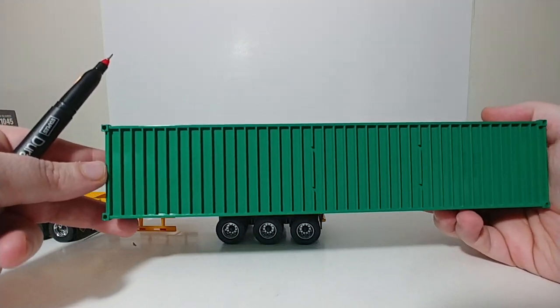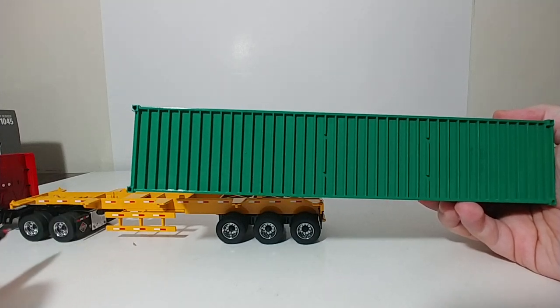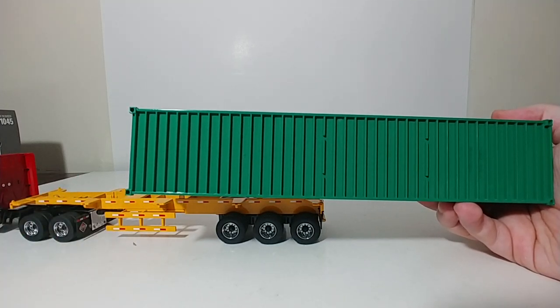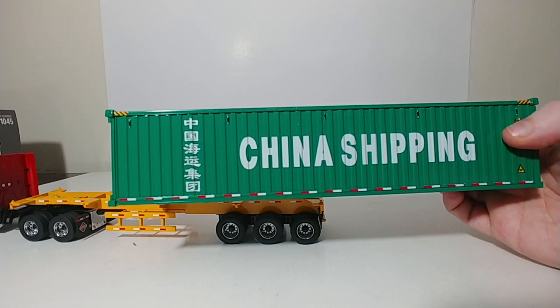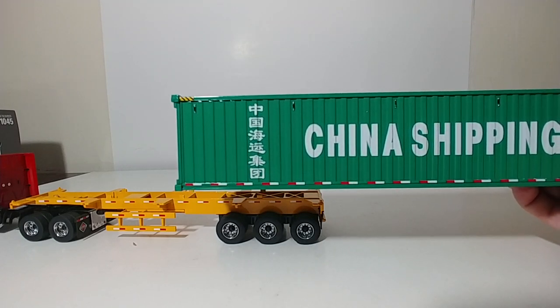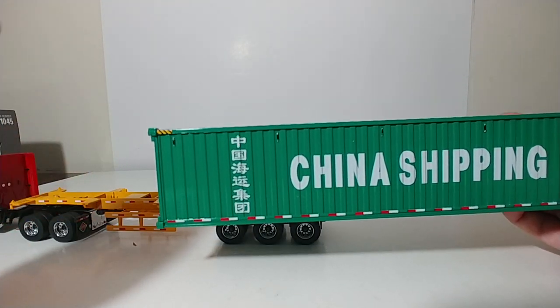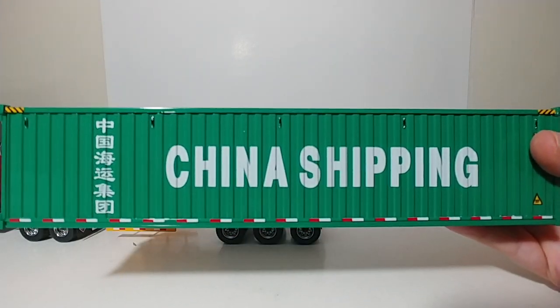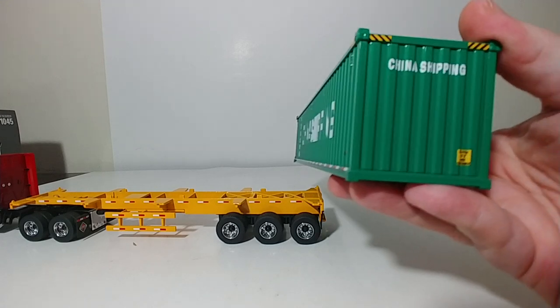On the underside of these castings, there are four holes — two on each side — and that's how they are affixed to both the trailer and also to each other. Just like you would see in a real shipping yard or on a container ship, they stack these, and they actually include the knobs so you can install them to stack containers on top of each other. There is the shipping container — very well done.